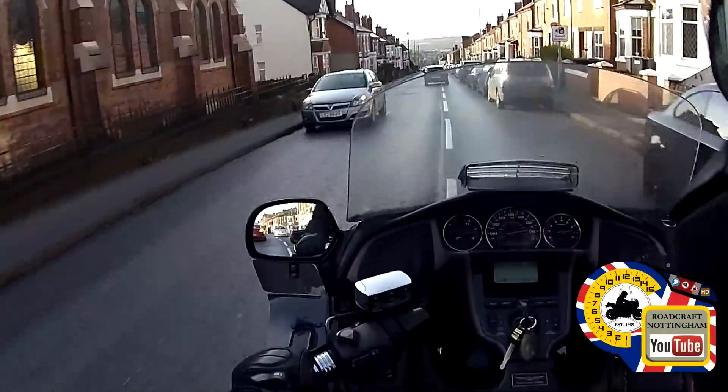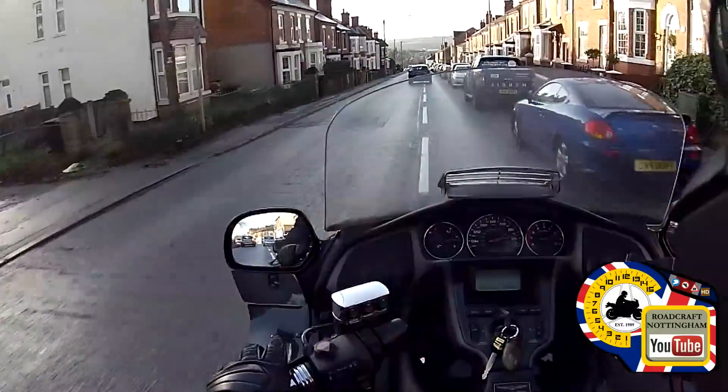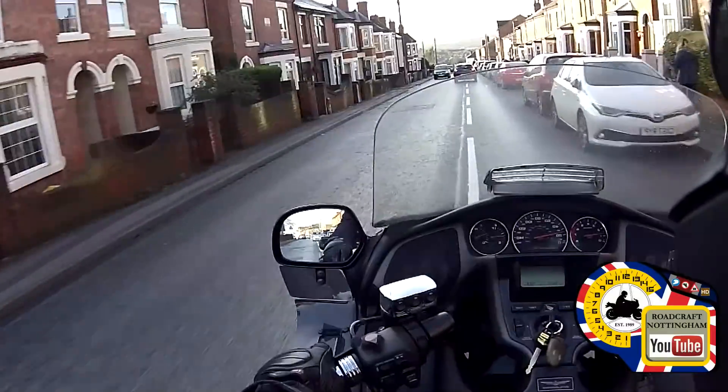Plenty of clearance from the parked cars — and if I'm getting a little bit close, I'll bring the speed down to allow for it.